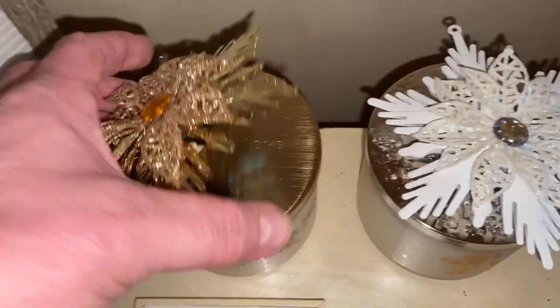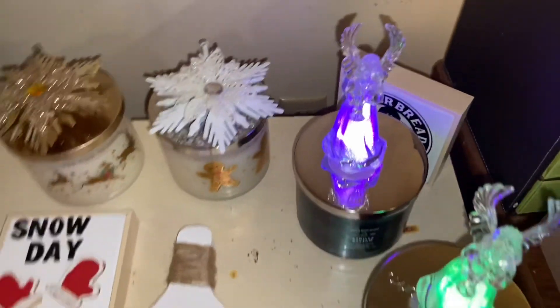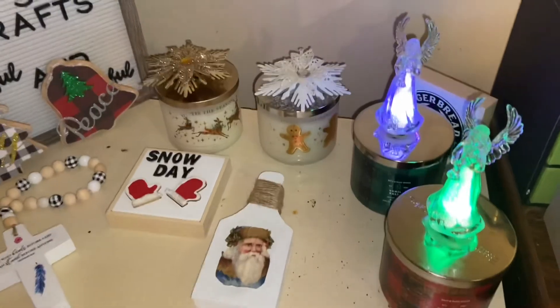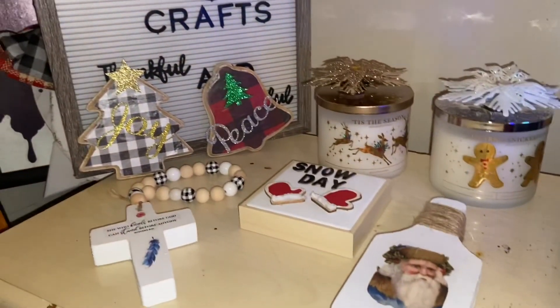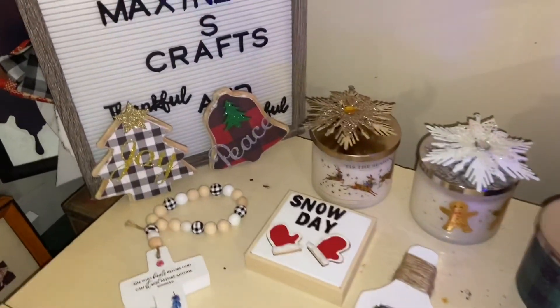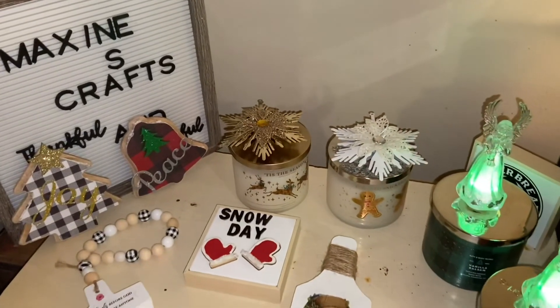Look at how those candle toppers shine — I just love them! They look great on our new Bath & Body Works candles from Candle Day. And look at those angels! Alright you guys, have a blessed week. I'll see you soon and thanks so much for watching — I so appreciate you from the bottom of my heart.